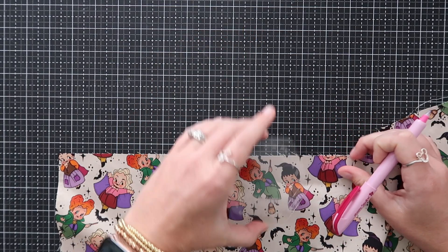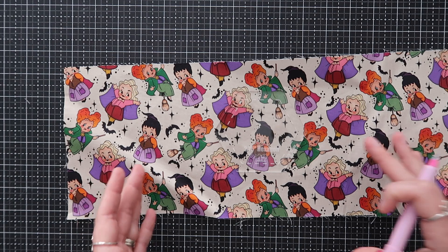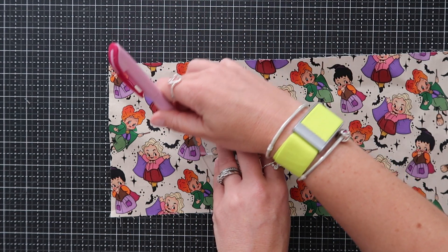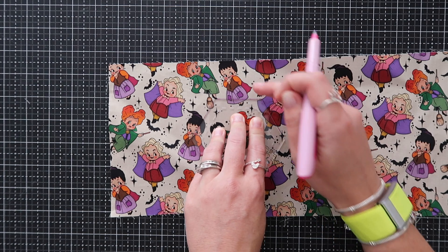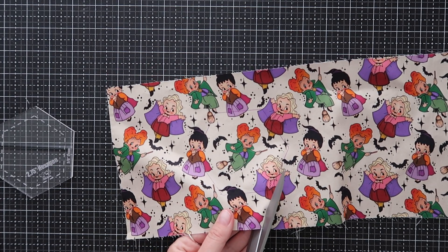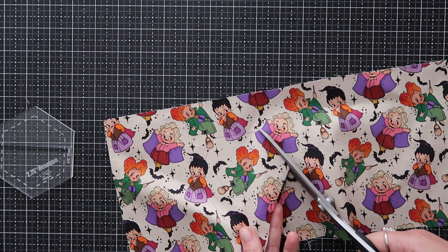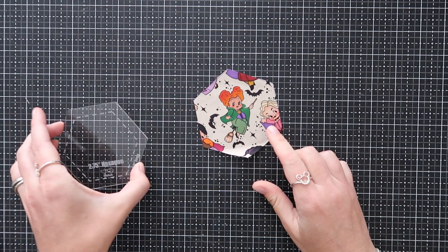I put a three-eighths inch seam allowance because if you're using a thicker material like canvas, you'll want that extra seam. I'm going to put the template on my fabric and decide which design I want in the center. I like her, and I want some of these bats in there too. I position it to make sure everything I want is within the dashed line area, then holding it down I trace around the edges. Then I grab my scissors and cut on that line — it doesn't have to be a perfect cut.